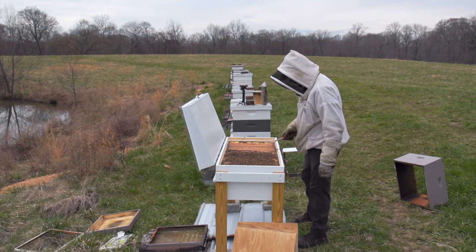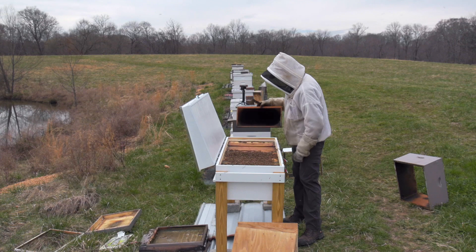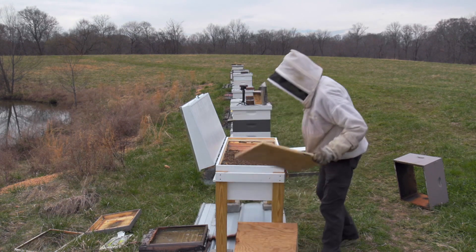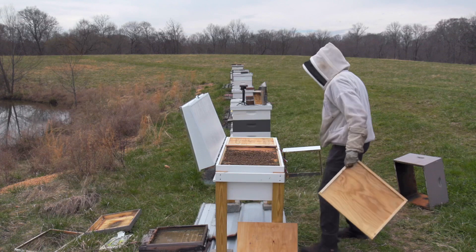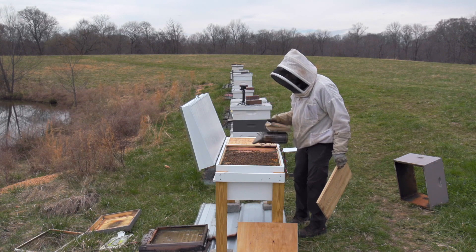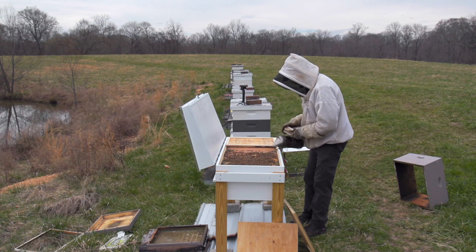I'm looking at a whole hive at once, which is one of the neatest things about a horizontal hive. The other really neat thing is instead of picking up 50-pound honey supers, you pick up one frame at a time, and that really does make them valuable — especially as folks get older and don't want to lift heavy loads. This may make beekeeping accessible where it wasn't before, and that's really the reason I wanted to get one of these. I think it's a really good fit for a lot of people, especially backyard beekeepers who are just going to have a few hives.